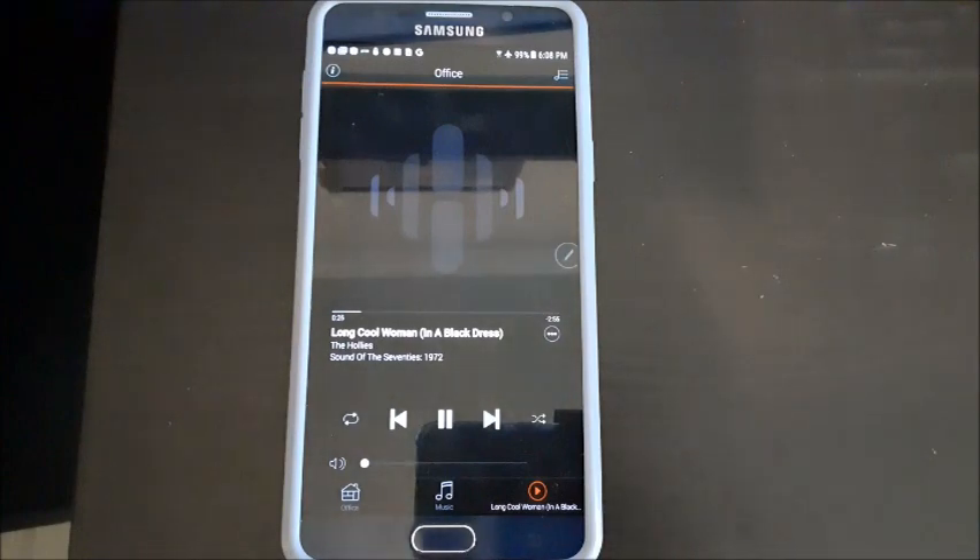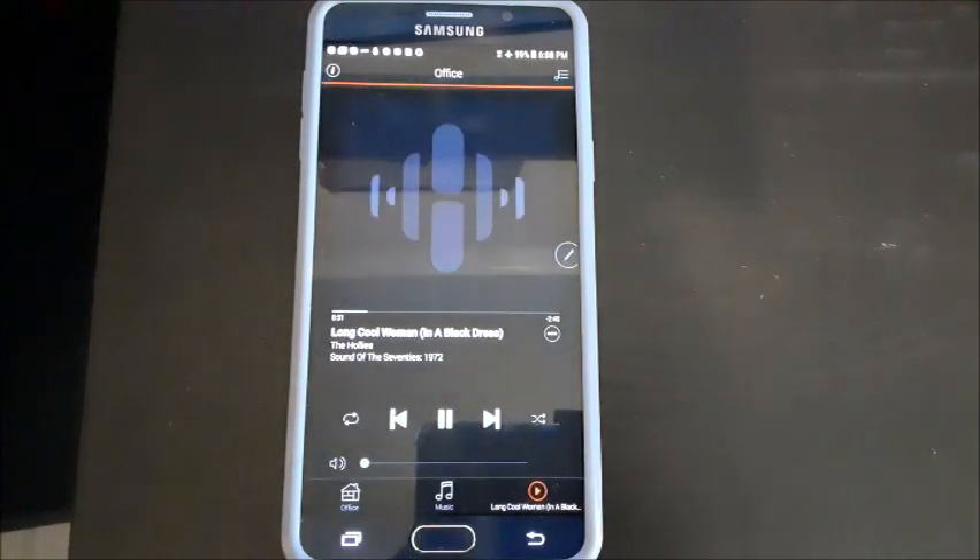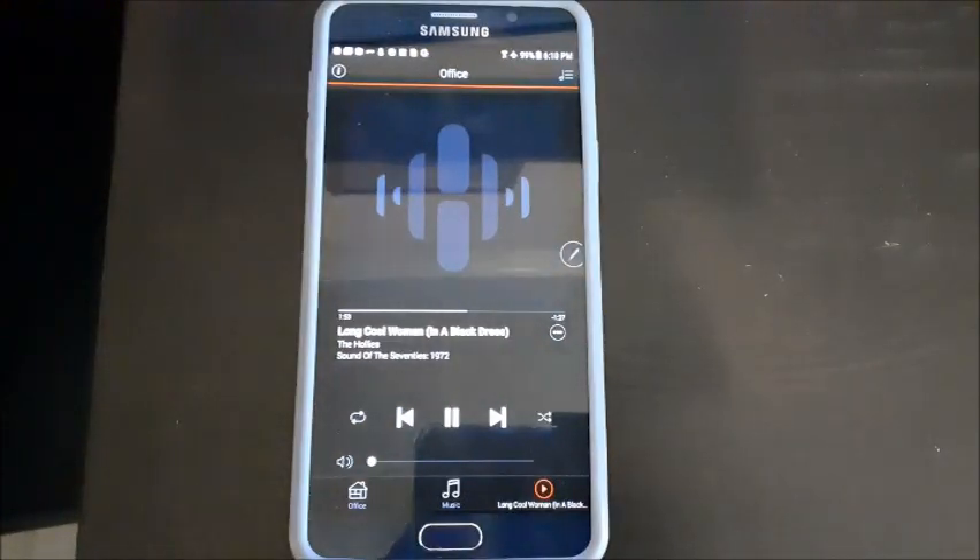I didn't feel like re-ripping 13,000 songs at 320 kbps, so I'm fine with 256, but new music I go ahead and stream at a higher bit rate. This product also has Alexa integration.